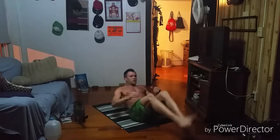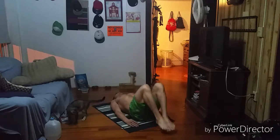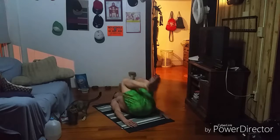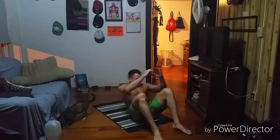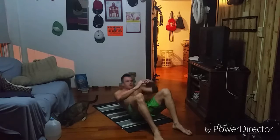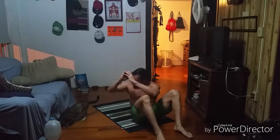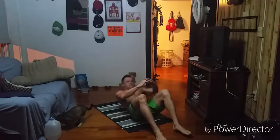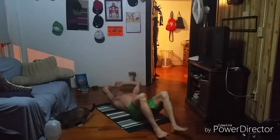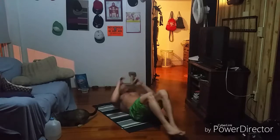Three reps of reverse crunches: one, two, three. Good work. Twisting sit-up, three aside: one, two, three — and sorry if I counted a little differently there. V-ups, three reps: one, two, three. Good work. Now reverse crunch, four reps: one, two — remember to breathe — three, and four. Good work. Twisting sit-ups, four aside: one, two, two, three, three, four, four. Excellent work! Four V-ups: one, two, three, four.